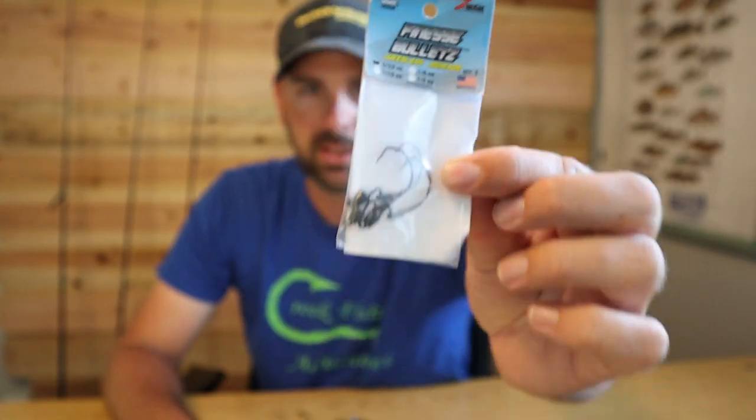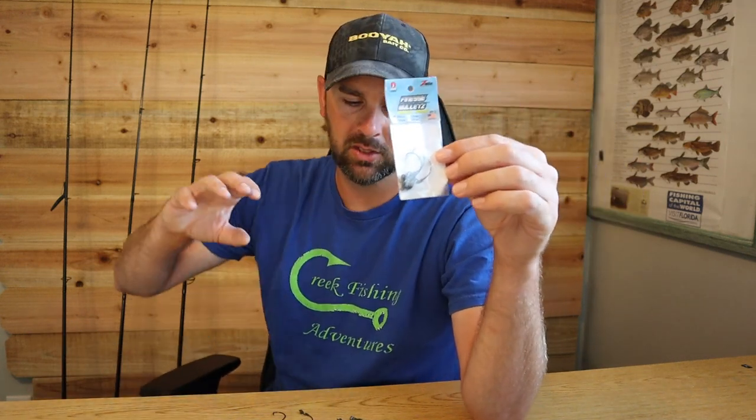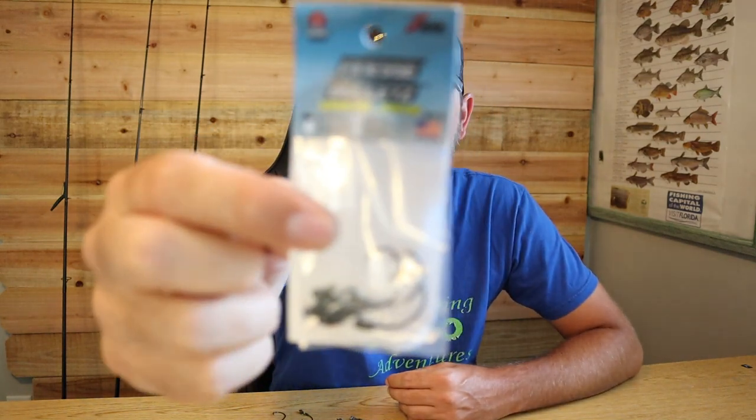It's either a 1/15th or 1/10th ounce — not a lot of weight. I'm usually fishing it in current and shallow water. I caught a six-pounder out of a lake on it and a four-and-a-half pound smallmouth too, so it works in lakes. But it really shines in current, clear water, rocky streams. It bounces along and looks natural. Trout love this thing too.